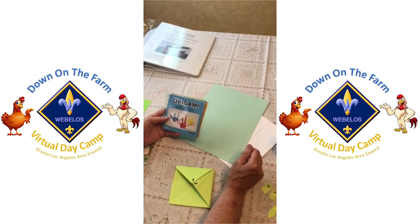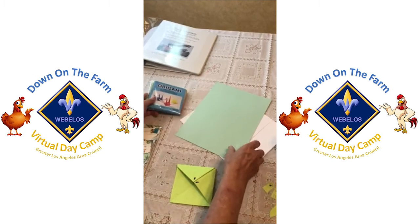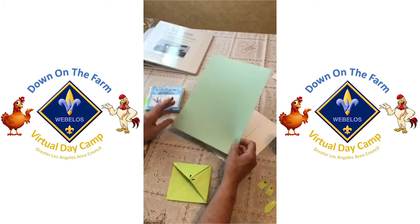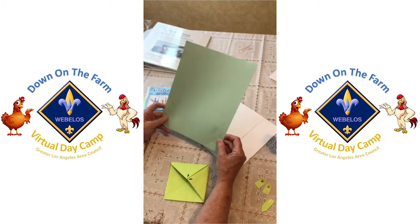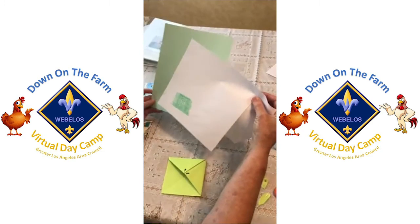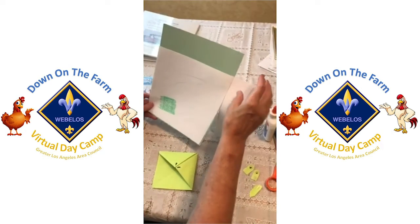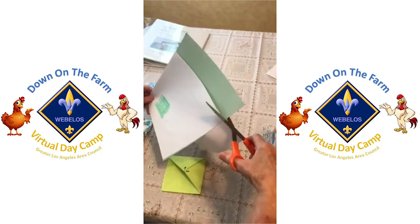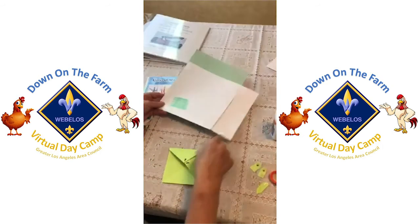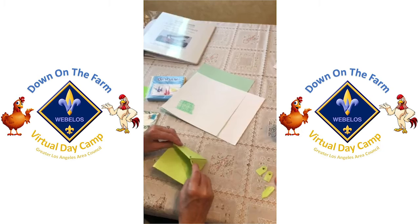We're going to make an origami frog. If you have origami paper that's fine, otherwise you can use a green sheet of paper or a white sheet of paper and color it green. You do need to cut a piece off to make a square, so you have a square piece of paper.